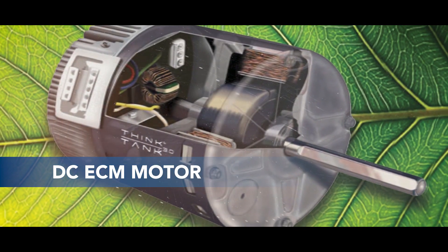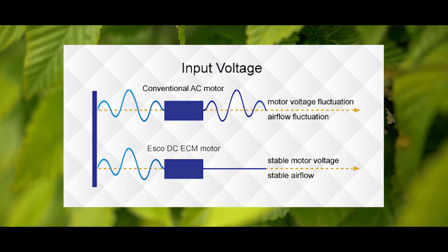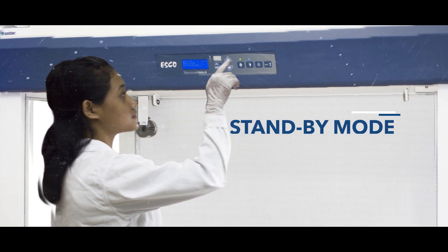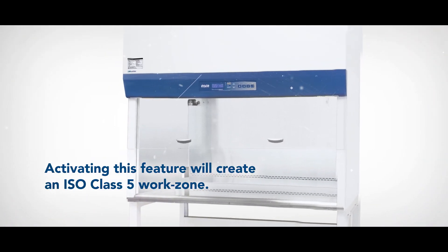It is powered by the latest generation DC ECM motor, which saves up to 70% energy consumption compared to an AC motor. You can also operate the vertical cabinet in a standby mode to further reduce power consumption by up to 60%. Activating this feature will create an ISO class 5 work zone.